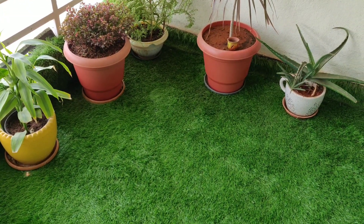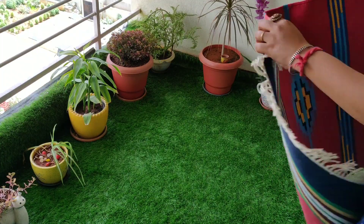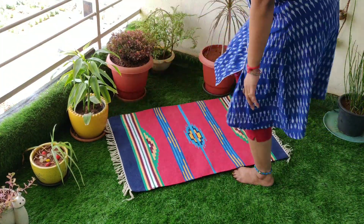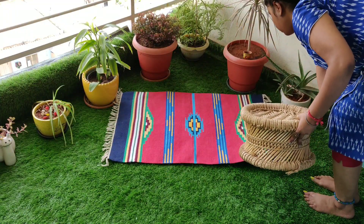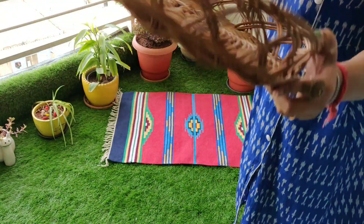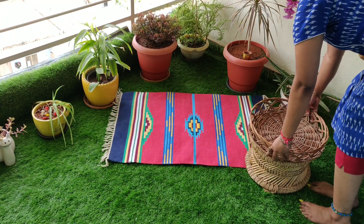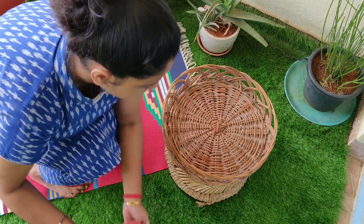For the first sitting arrangement, this is for one person. I am going to choose a corner of the balcony and I am going to put a cotton rug there first.